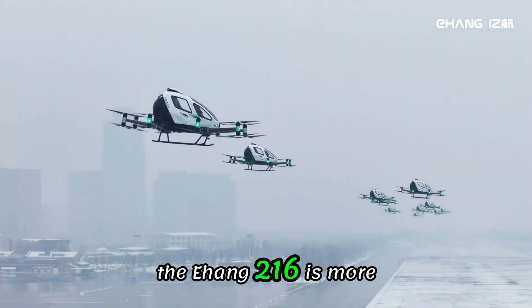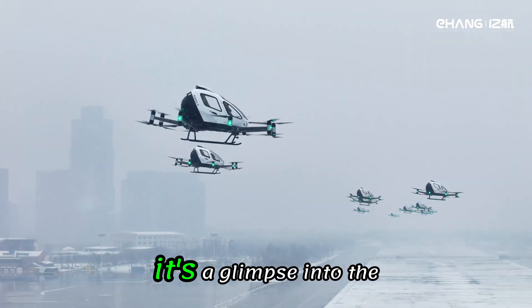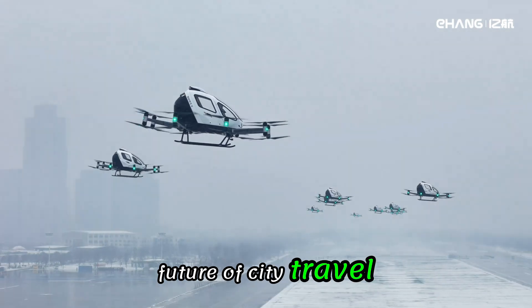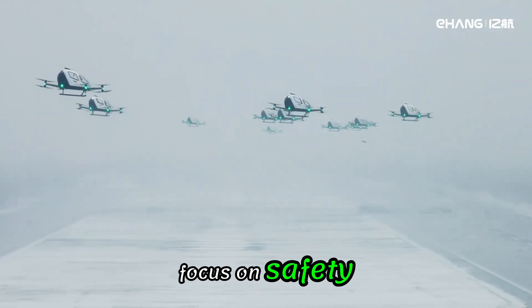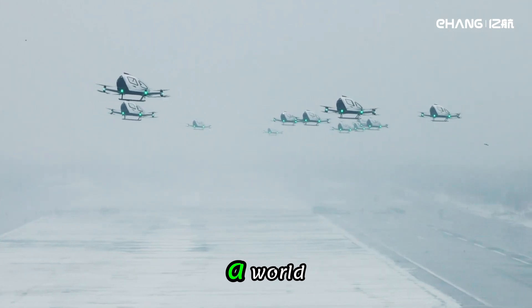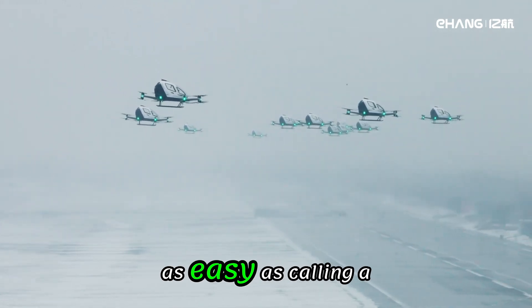The Ehang 216 is more than just a flying vehicle — it's a glimpse into the future of city travel. With electric power, autonomous control, and a clear focus on safety, it's bringing us closer to a world where flying over traffic is as easy as calling a cab.